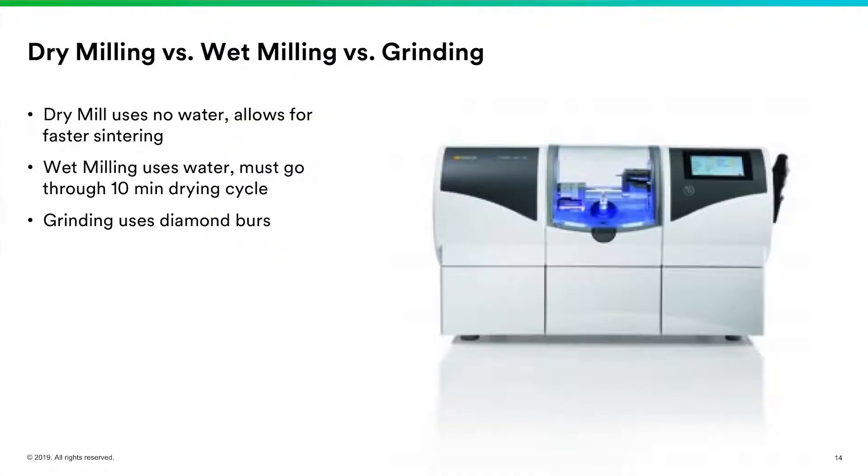When doing chairside zirconia, we have the ability to dry mill, wet mill, or grind zirconia. The dry mill does not use any water — when we choose dry milling, using certain burrs, we'll dry mill the restoration. Because we're not getting any water absorbed into that pre-sintered zirconia, it will sinter about 10 minutes faster.